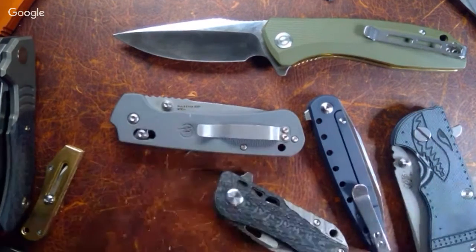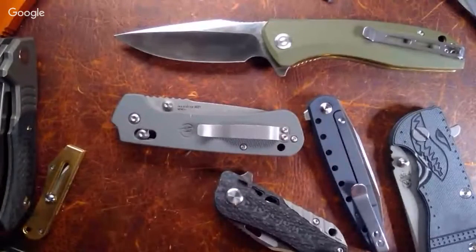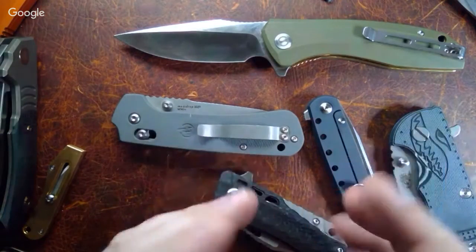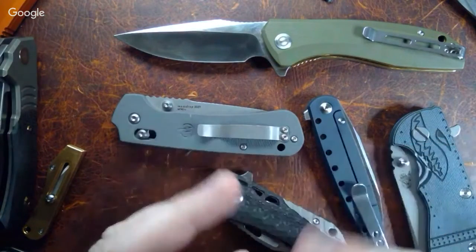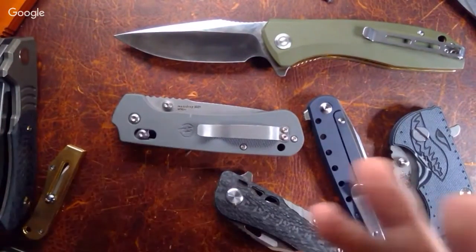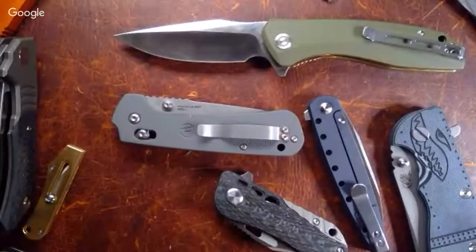Last thing in the news before we move on: the Slinger from Stat Gear is up on Kickstarter. Search 'Slinger pocket-sized EDC flipper knife' — there's also a story over on Knife News about it. It looks kind of interesting, it's got a kind of reverse tanto-ish blade. I don't know anything about Stat Gear. Nick, do you know anything about them?